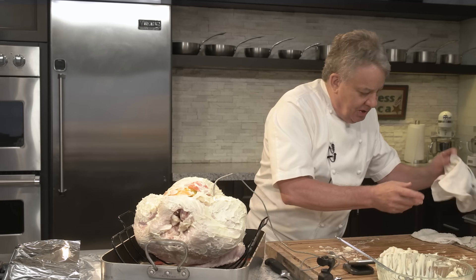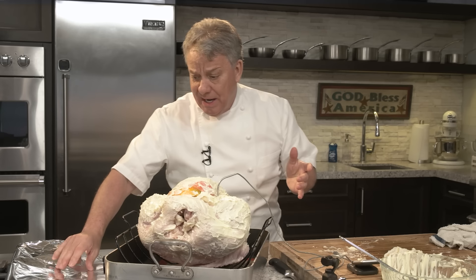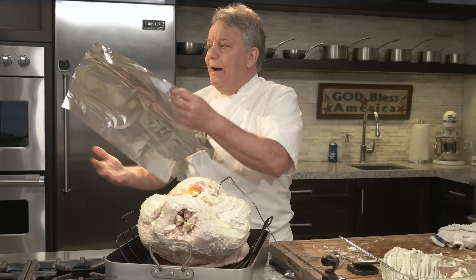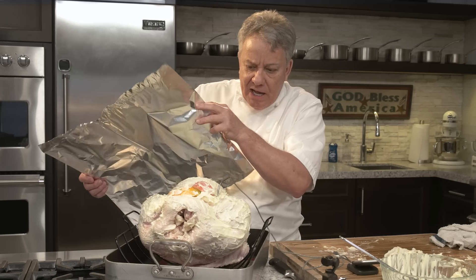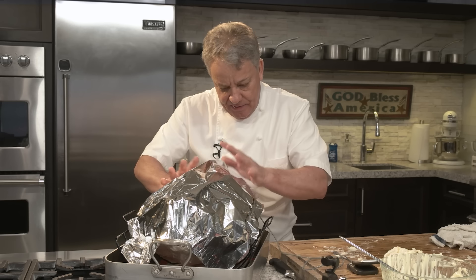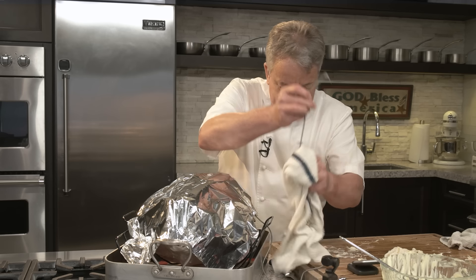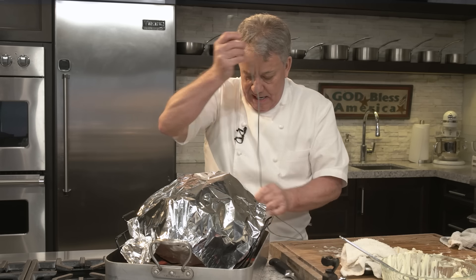I don't like aluminum, but there's no other way around it for Thanksgiving. We're going to put a piece of aluminum foil on for the first hour. When it's really started cooking — an hour, hour and a half — then we'll take it off and brown it. We'll keep the aluminum in case it gets too browned. Without it, it'll brown fast but won't be cooking through.